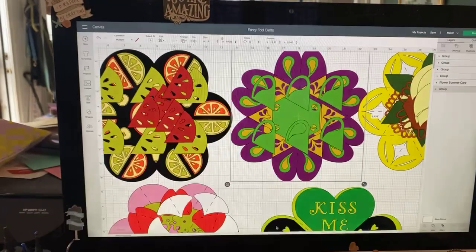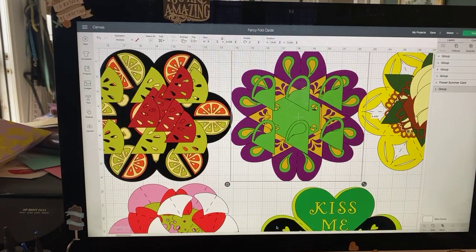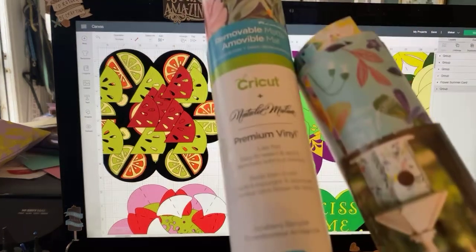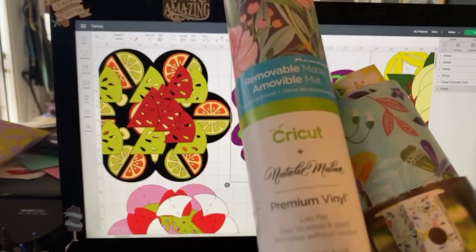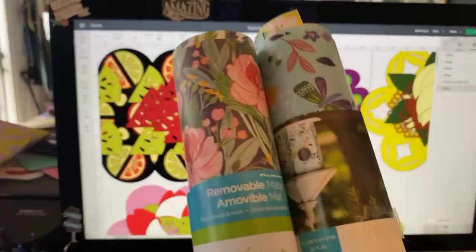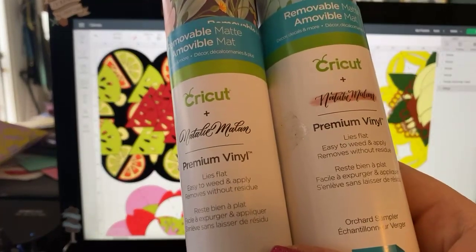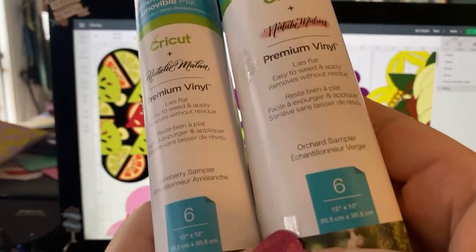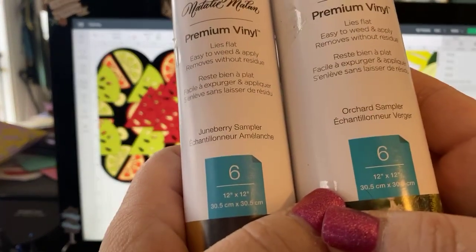I'm going to show you how to do this card, which I've altered to incorporate one of the products we've received. This is premium vinyl — removable premium vinyl. I had these two packs from Natalie Milan: this one is called Orchard Sampler, and this one's called Juneberry Sampler.